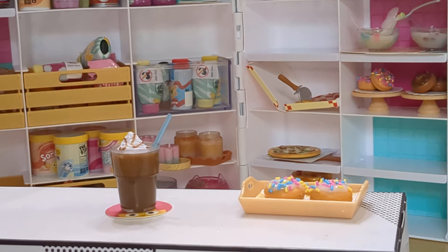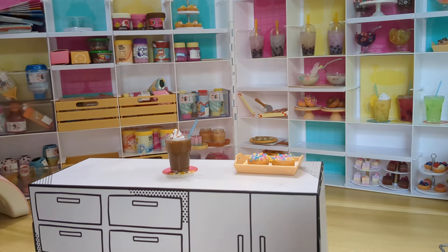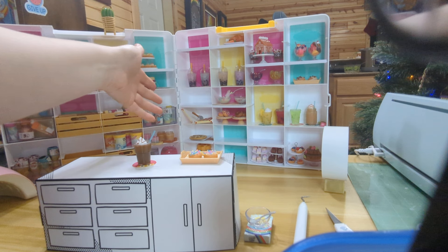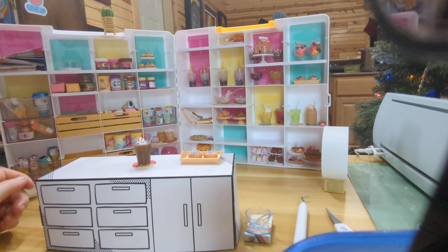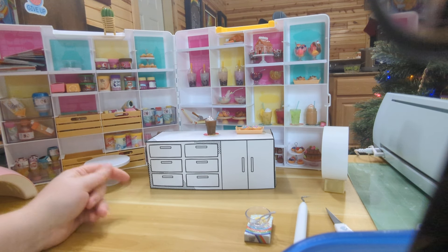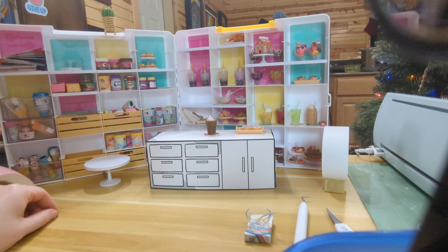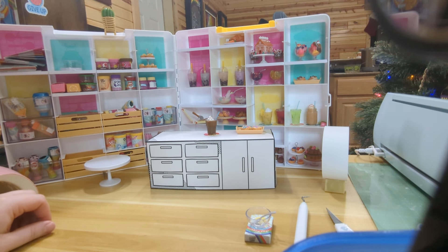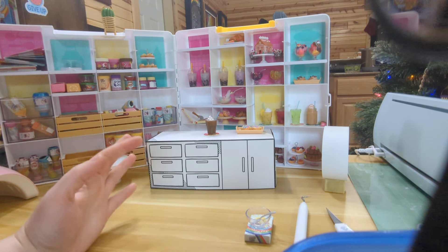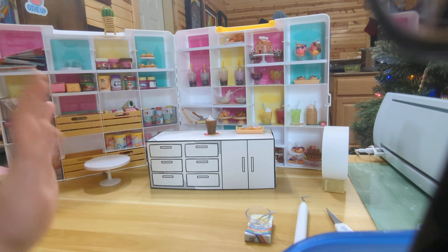Thank you for going on this journey with me. I was able to make all of the Cafe Series 1 minis — we got the vanilla donuts and the mocha at the end, and look how awesome they turned out. Behind them I've got all of my Cafe Series 1 minis and some bonus ones as well. Stick around — there's something really interesting coming up. I'm going to be sticking with the Miniverse topic but there's something new that's recently been released, and I'm hoping you get to see me make those. Bye and have a great day everyone!